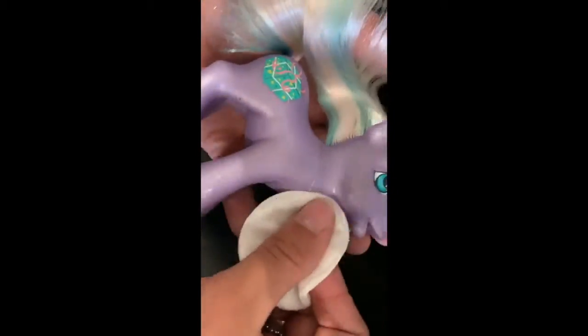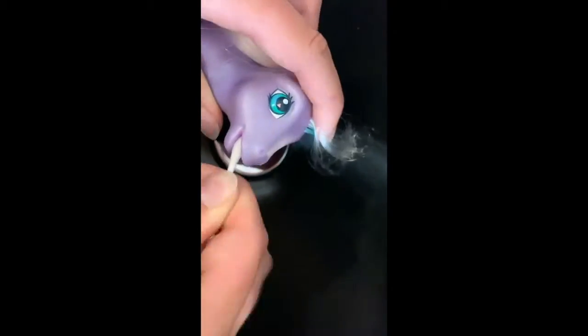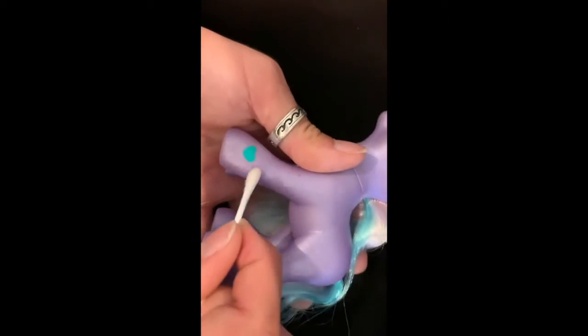I'll be using a cotton pad and what some people call q-tips or cotton tips. Being careful of the pony's eyes, clean away all the scuffs, dirt, and anything else that might be on the pony. Use as many cotton pads or tips as needed, as well as as much cleaning product as is required.